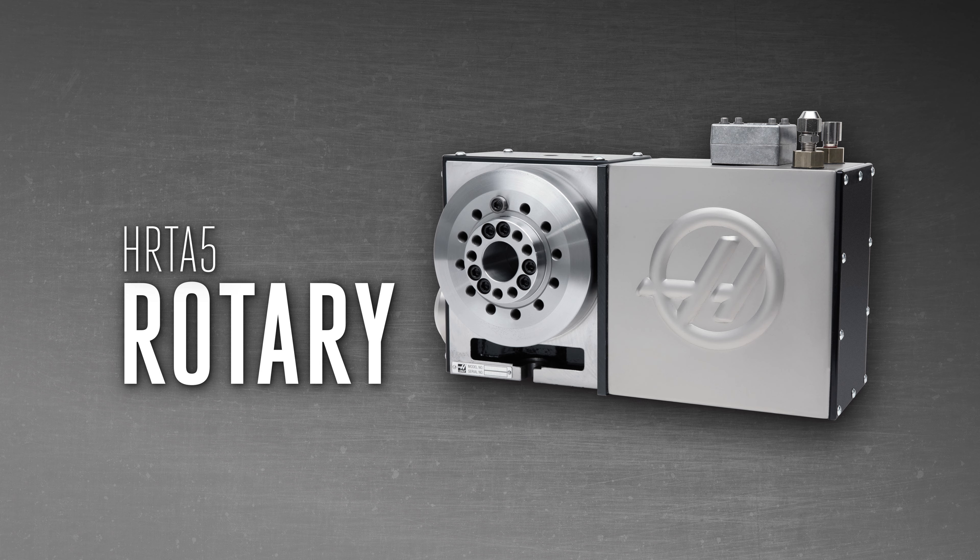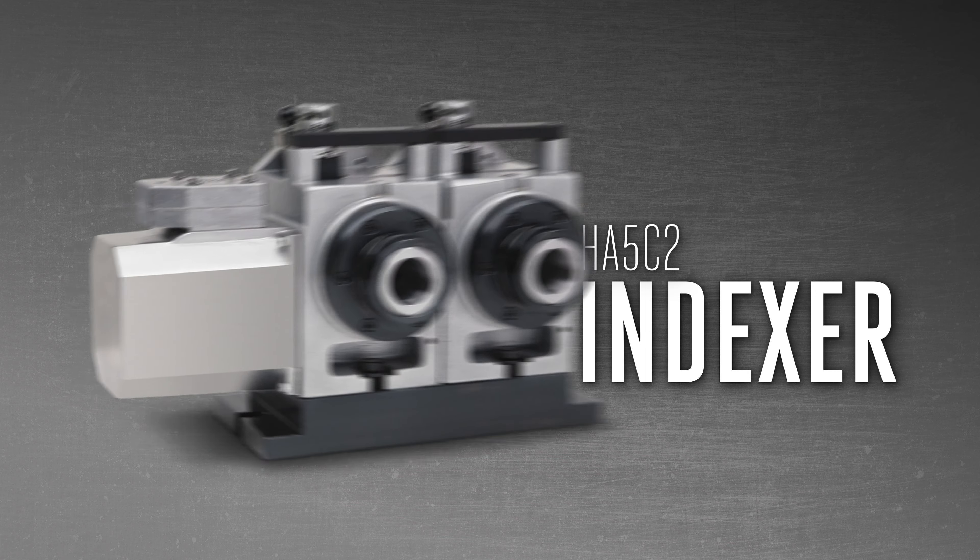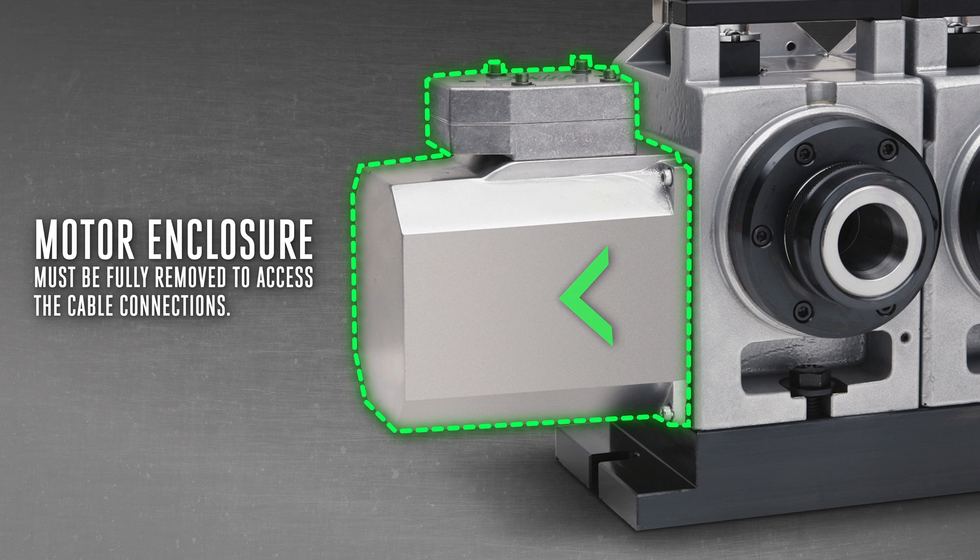This process can be used on all of our rotary table trunnions and indexers. However, it should be noted that for indexers the entire motor enclosure must be fully removed in order to access the cable connections, rather than just a cover plate.